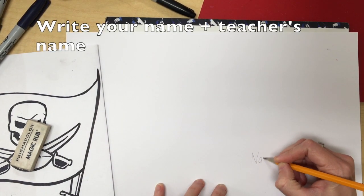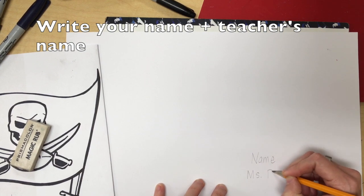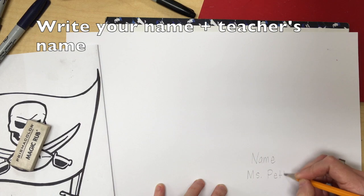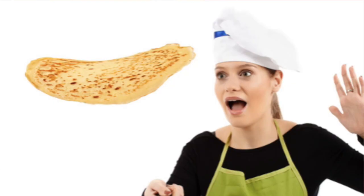As always, write your name and your teacher's name on the back of your paper. Flip it like a pancake.